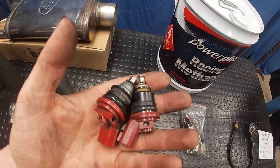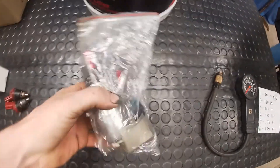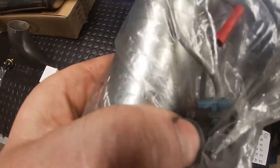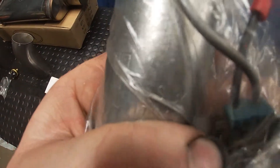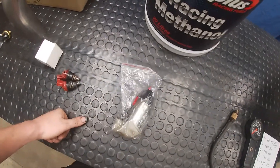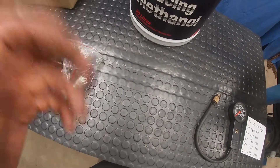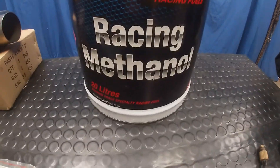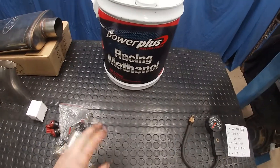So I'm going to use decapped SR20 injectors and I'm going to put this Walbro — it's a GS341 — you probably can't see that, but this was the fuel pump that was in my XR6 for a while before I went to a surge tank. So I'll put that in and that'll be that side of it done.